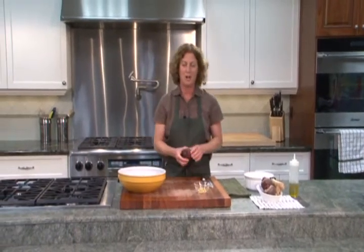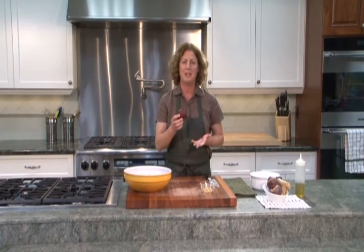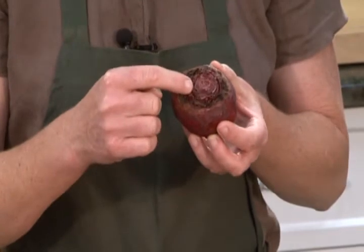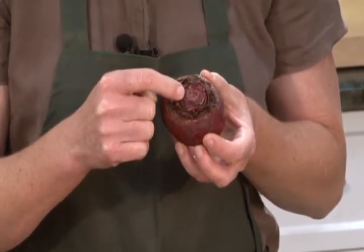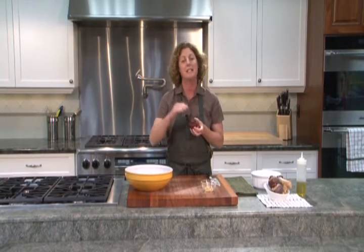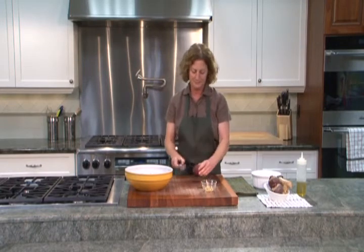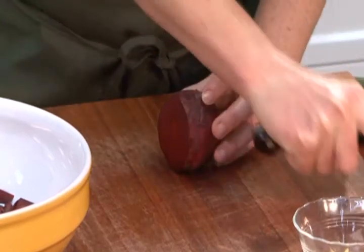So let's start out with chopping a beet. This beet is peeled, but you can actually eat the peeling. You can notice the top part looks a little rough and hard — that's actually where the greens grow out, and the greens are very edible and delicious. But we have taken them off and eaten them in a different recipe.